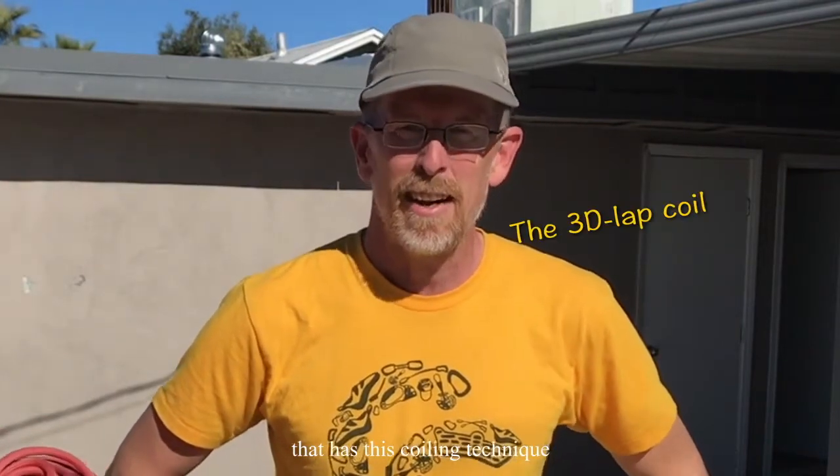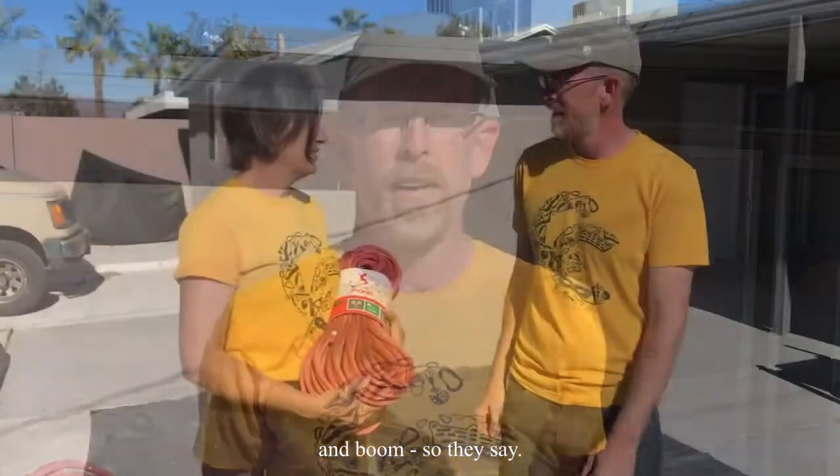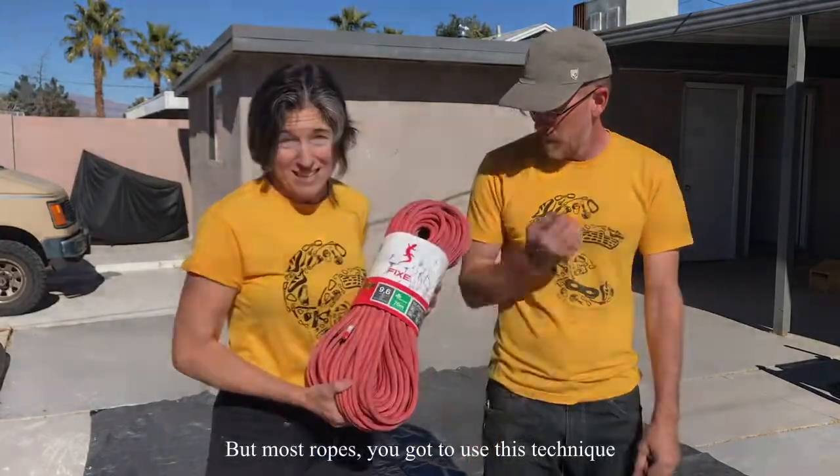There's one brand that has a coiling technique where it has a hole right in the middle and you just pull right out the hole and boom — done. But most ropes, you've got to use these techniques.